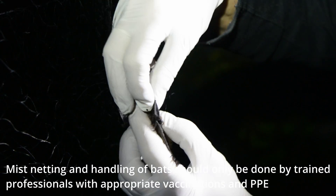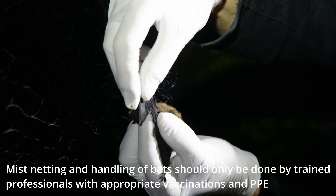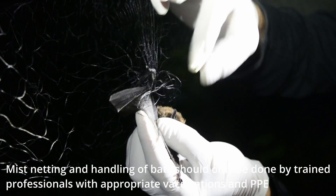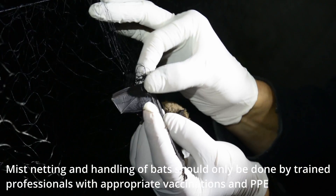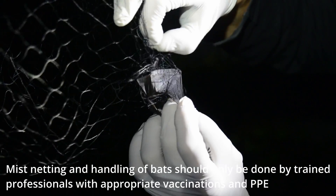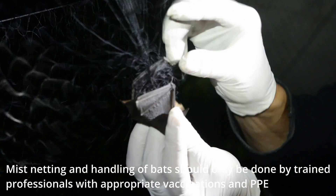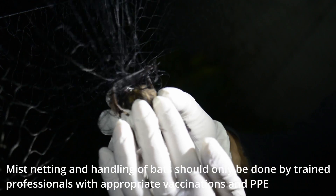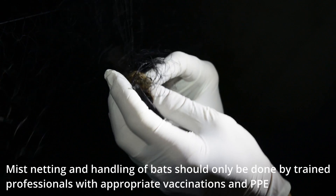If you can, it's often a good idea to spread the wing a little bit. It gives you a much better view of where the net is, where the strings are that need to come up over the wrist and off the fingers. Once you get a wing secured, it's good to tuck it in beside the bat so hopefully it won't tangle again.